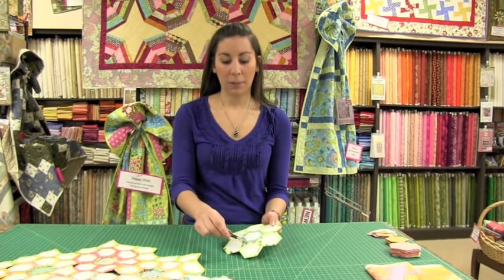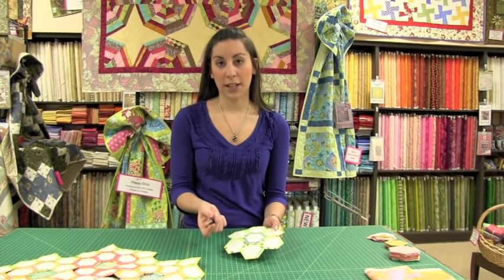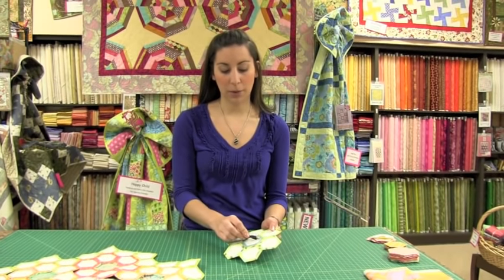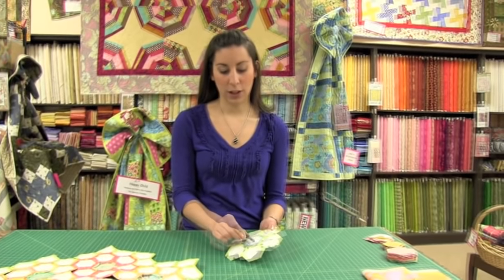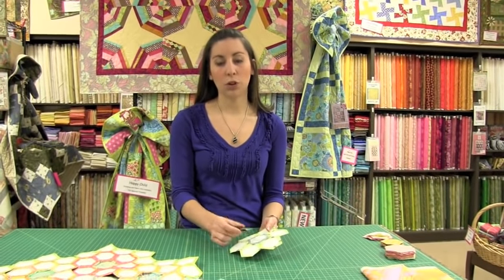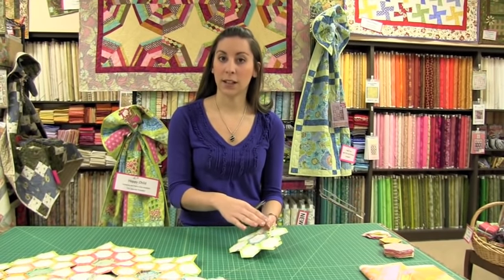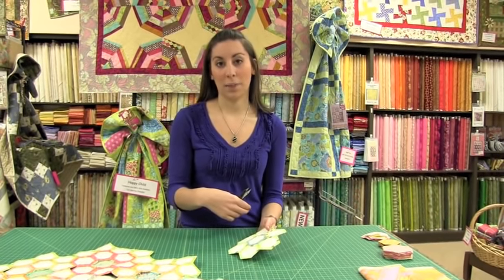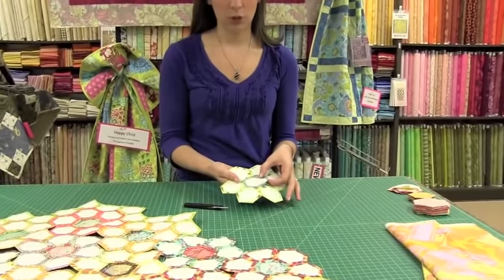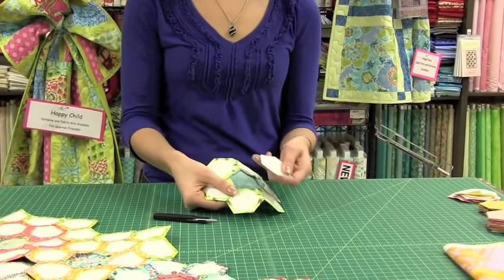When you're ready to take out your basting stitches, you'll have a piece sewn around each edge of your hexagon. Take a little scissors and snip all of your basting stitches. After every basting stitch is snipped, you'll be able to pull that paper out. The paper doesn't stay in — it doesn't get washed; it gets taken out with the basting stitches. Once you've got a corner, you can simply pull that out and it just pulls right out.